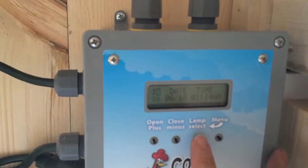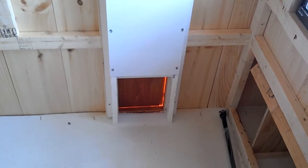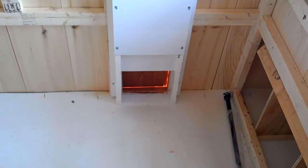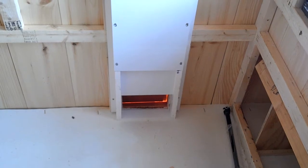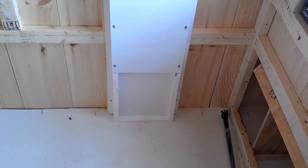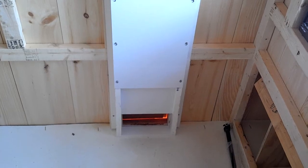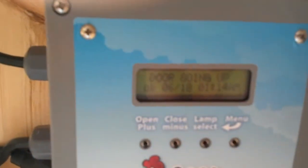The first menu option allows you to turn the light back on if you want the light on for some reason while you're in the coop. This button will open the door — it's already open, so let's close the door. And here it is opening and closing the door, door going up.